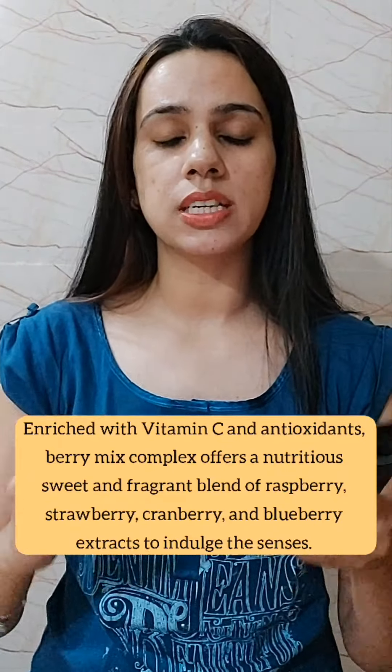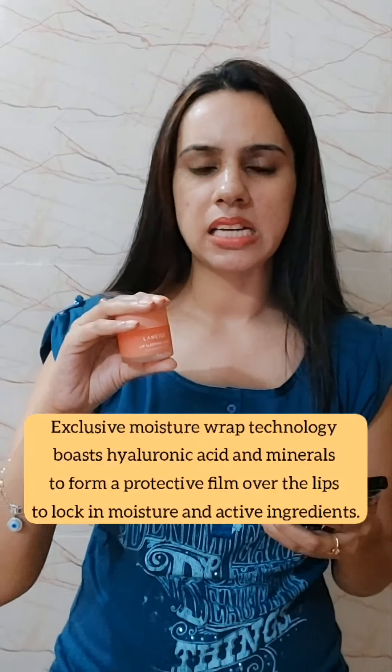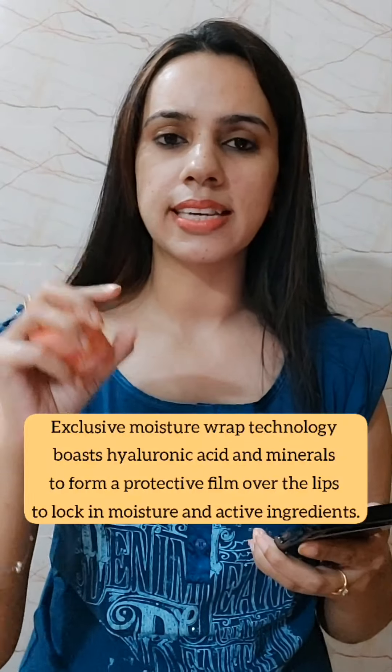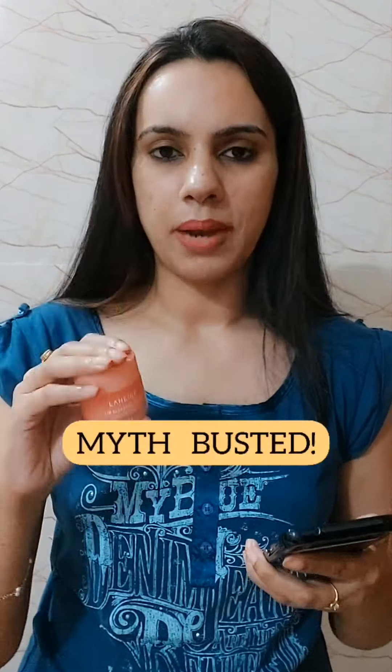It feels like nothing is sitting on your lips. This lip mask is enriched with Vitamin C and antioxidants so that you can heal your lips very quickly. You can use it as a lip balm as well, but it comes with the name of mask — this is why people doubt whether you have to wash it off in 15-20 minutes.